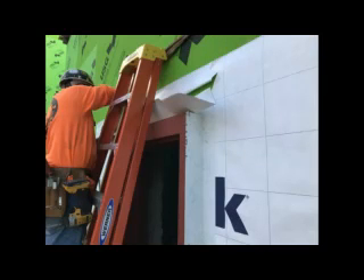DuPont Flex Wrap is used across the head of the door frame because it can turn the corners and completely seal the top of the frame to the wall. After the DuPont Flex Wrap is installed at the head, the DuPont Tyvek commercial wrap flap is released and brought down over the flashing to provide a shingle effect which will allow positive drainage for water.